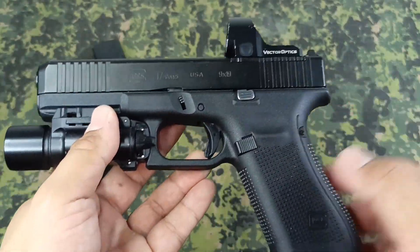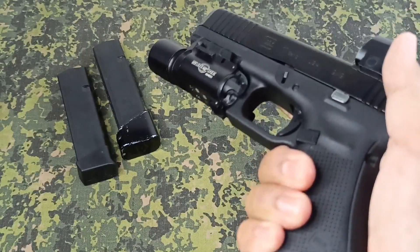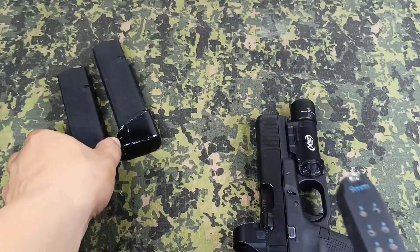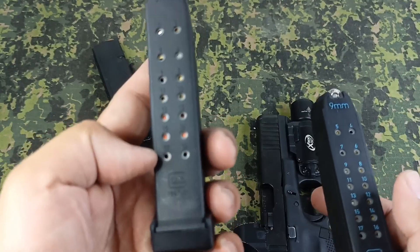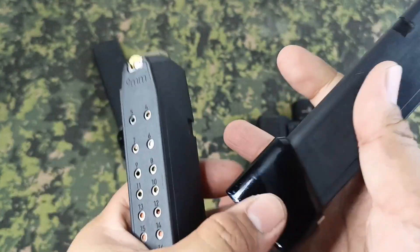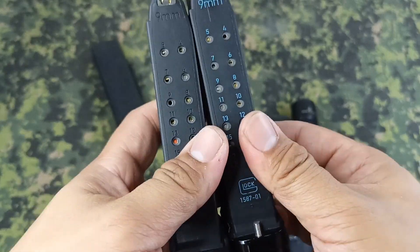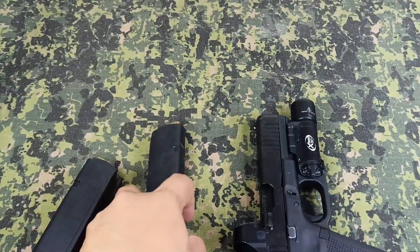Compared to a double-stack 1911, the grip doesn't feel awkward. You also have the capacity — the stock magazines hold around 18 or 19 rounds, and with the mag extension I have, this one is at least 20 rounds, so you can bring more rounds with you.